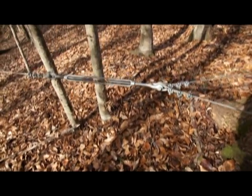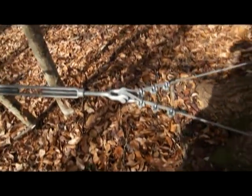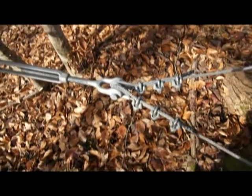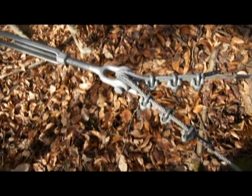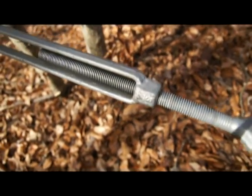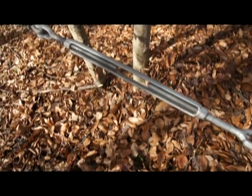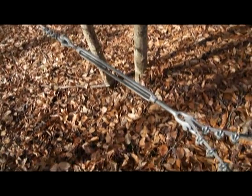This is another view of the second zipline that we have, so you can get a better idea of the construction — how it's put together, how the Crosby clamps and eyelets are, and this turnbuckle. It's a three-quarter inch turnbuckle. I can't remember what the working load is, but it's really more than what you need here.